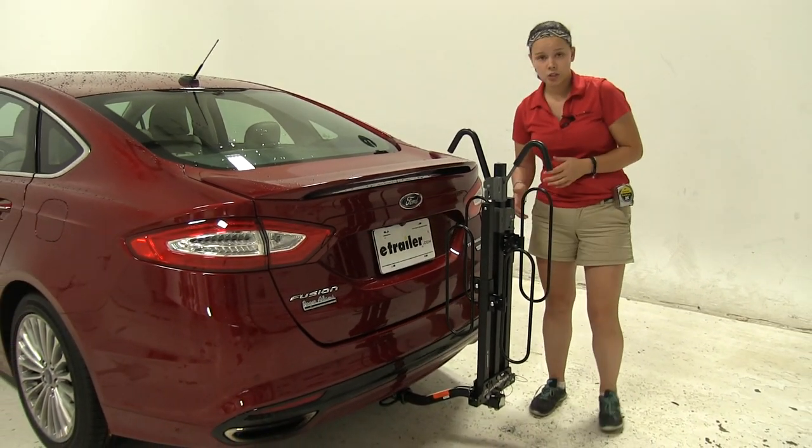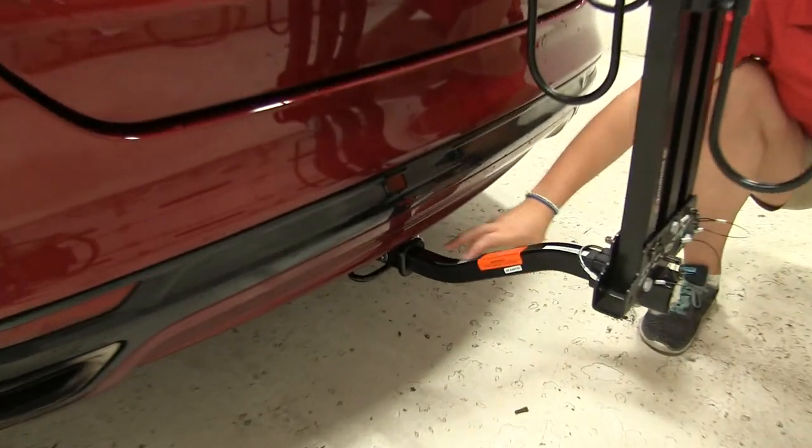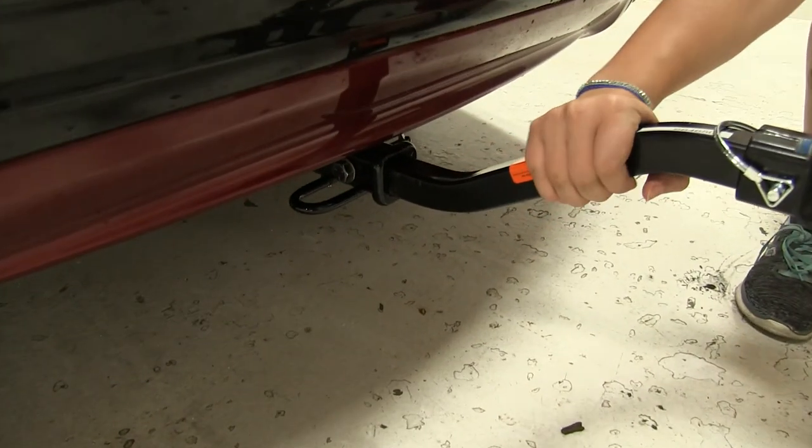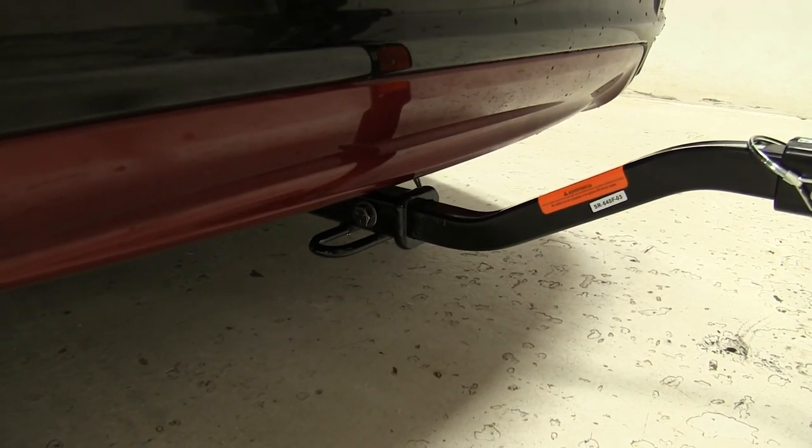As for our hitch, this works with both inch and a quarter and two inch hitches. We're using it on our inch and a quarter today. It also comes with an anti-rattle bolt and clip, so it's going to keep a lot of the shake and play out of the bike rack as you head down the road.